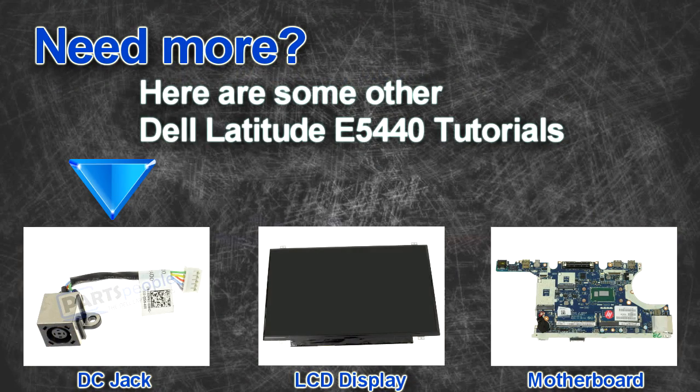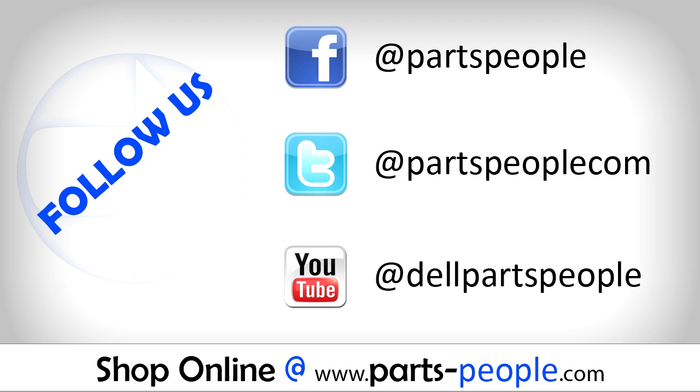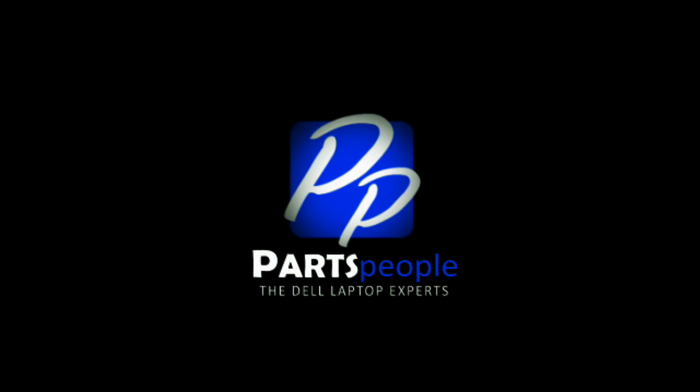Are you looking for some more tutorials? Check out these other videos. If you enjoyed this tutorial go ahead and like the video and subscribe to our YouTube channel. Check out partspeople.com where we have hundreds of tutorials and hundreds of thousands of parts. Thank you for using Parts People for your video tutorials.